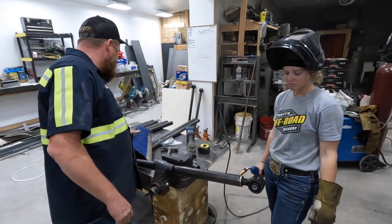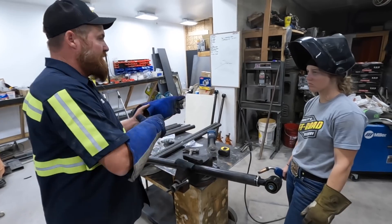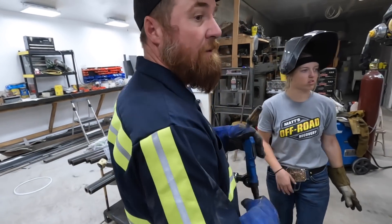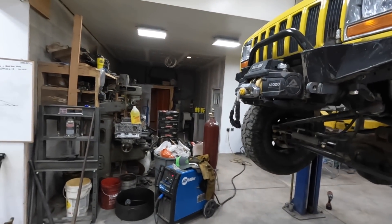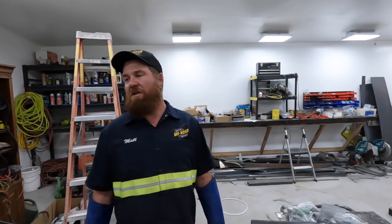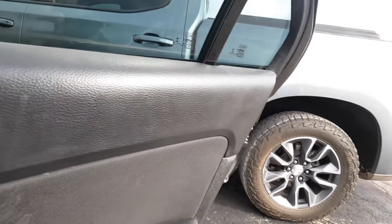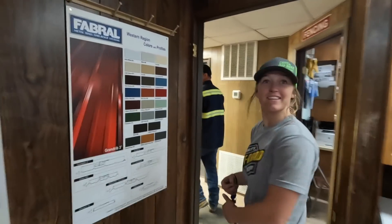I'm going to weld the first one and then have Lizzie weld the second one. Has anybody seen a hood in the shop? Do we need to go to Schultz's and buy Lizzie a hood? Is it time for your own welding gear, Lizzie? Yeah, let's go to Schultz's!